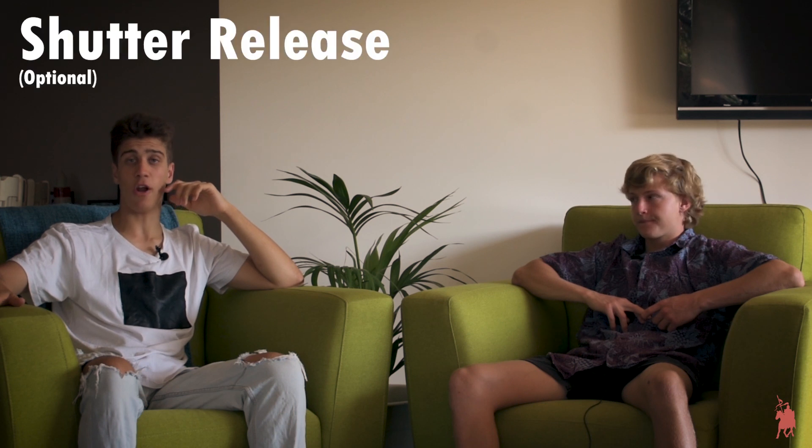To take photos like the ones you just saw, you're going to need the following: a camera with manual settings — shutter speed, aperture and ISO — a tripod, and optionally a shutter release. The result of these photos relies greatly upon your shutter speed.